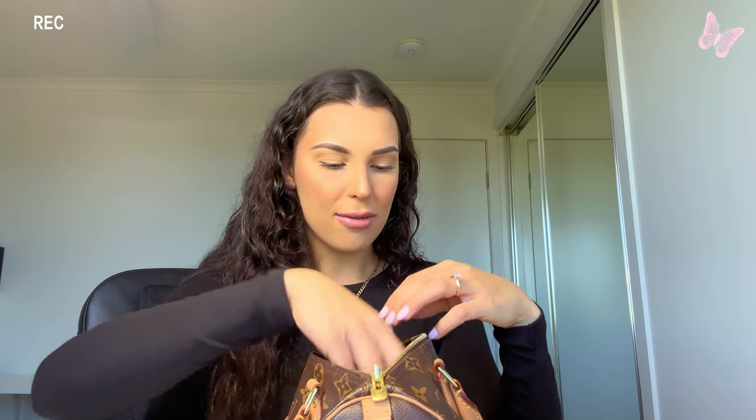First thing I'd have in my bag is my phone — it's the iPhone 14 Pro Max. The case is in here but the phone is downstairs on charge. Next I have a scrunchie — I always tie up my hair. When my hair isn't done I just scrunch it up into a bun. I usually have two or three scrunchies in my bag at once.